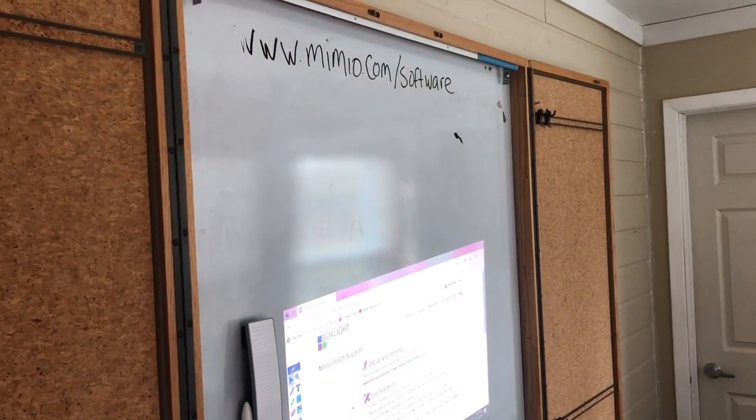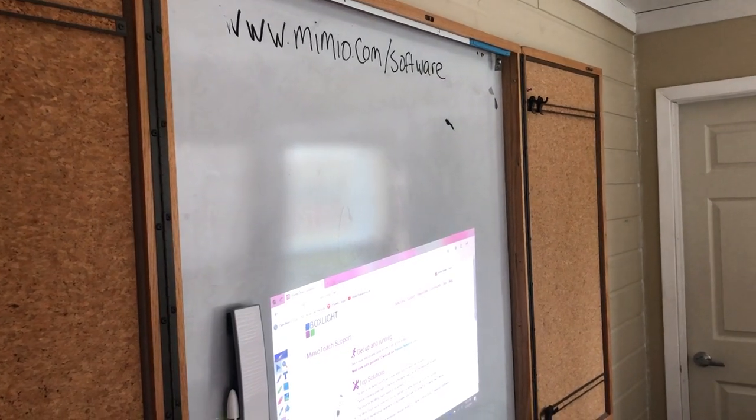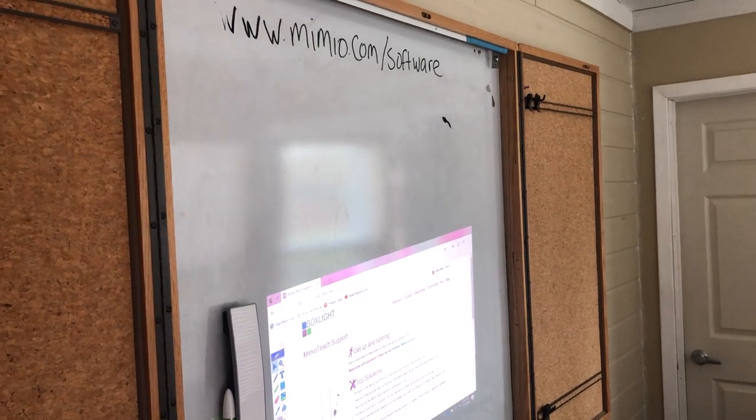Hi! Welcome to the Quick Start Mimeo Software Interactive video tutorial. If you need the longer version, see the other videos. This is the super fast version.